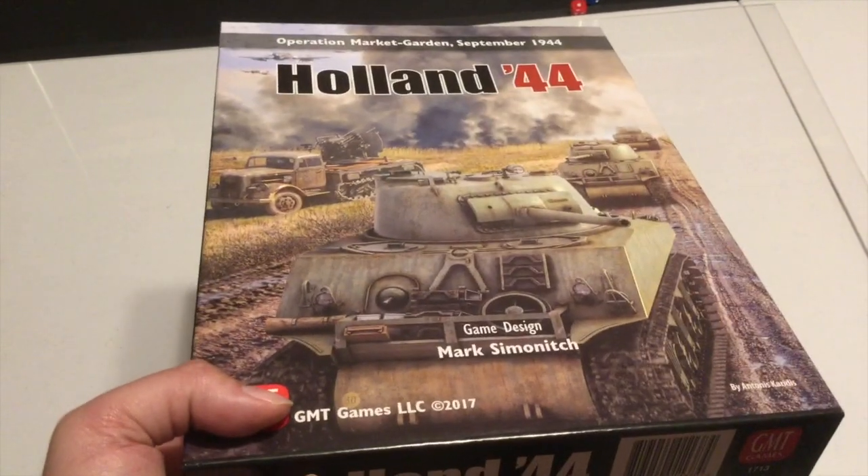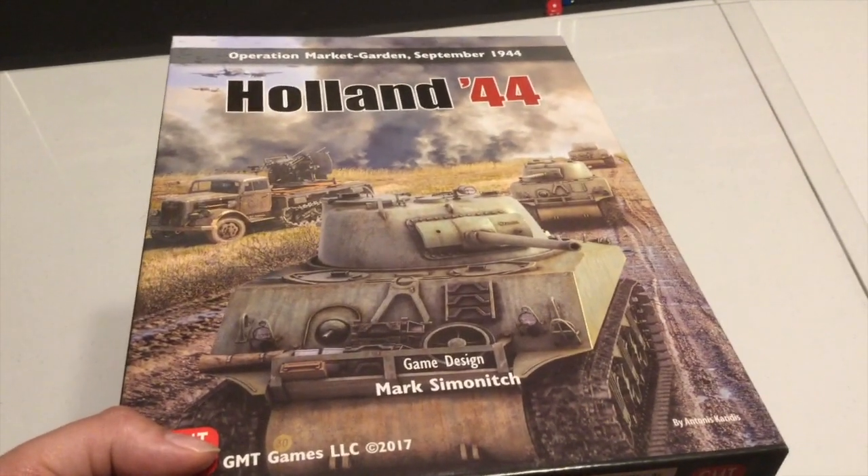Awesome cover art — love the cover art on this one. Let's go ahead and take a look inside the box and see what we got here.